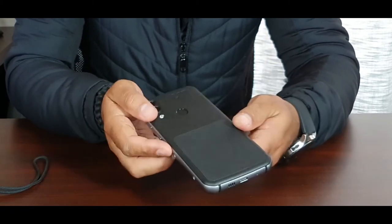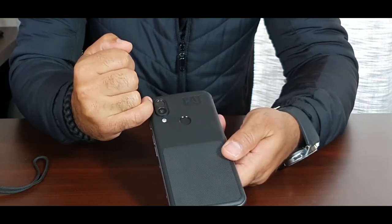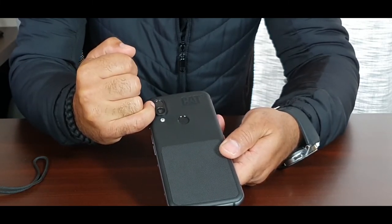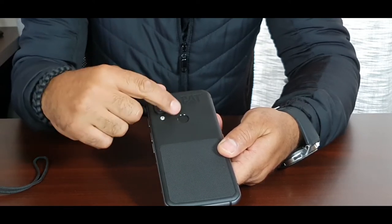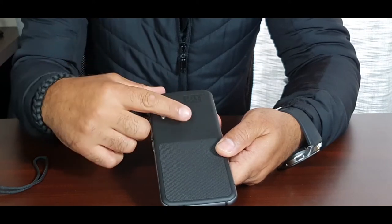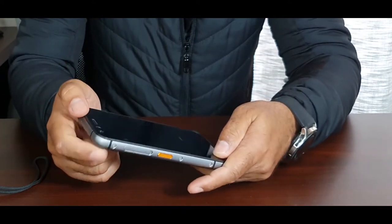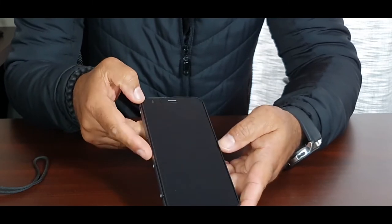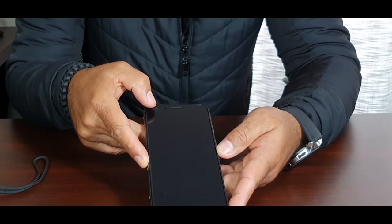Looking at the back, we have the thermal camera and the standard camera — a 12-megapixel camera with a Sony sensor. This is the fingerprint scanner. On the front we have the front-facing camera, which I believe is only 5 megapixels.